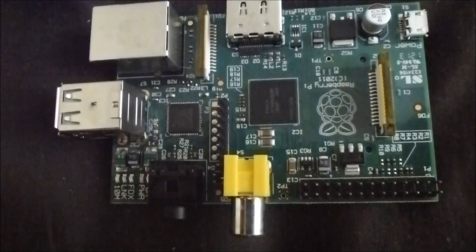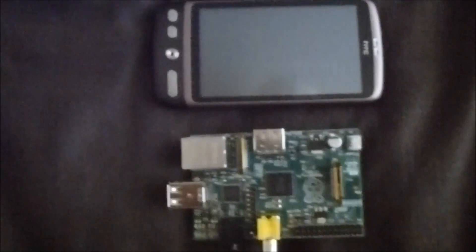There we go — there is my Raspberry Pi. To put it into perspective, there's my HTC design phone.